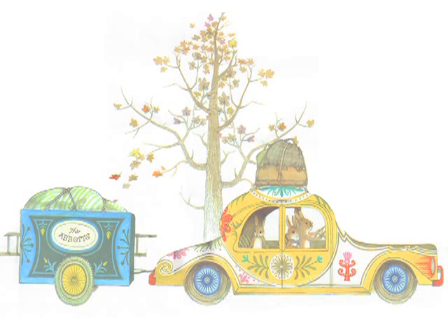Wow, Orson said after a while. People really like the way we painted the car. Everybody's looking. Dad, how do you make purple? Red and blue together? Right, said Father Abbott. Fasten your seatbelt.